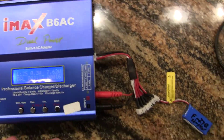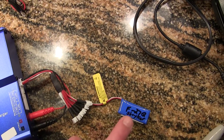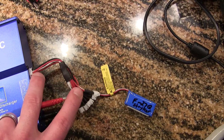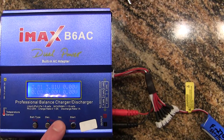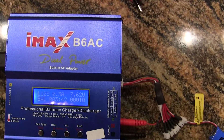Everything seems to be working properly. Here's my new plug I was showing you guys in the other video. Two go in here — you can put up to six batteries on here, and then the one goes in the balance port. It does work for balancing the battery too. Everything's working properly here. Charger seems to be working just fine.